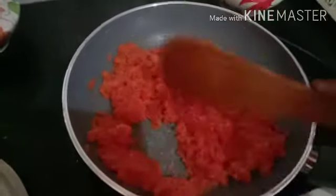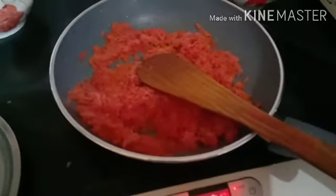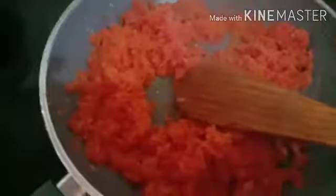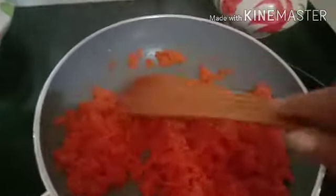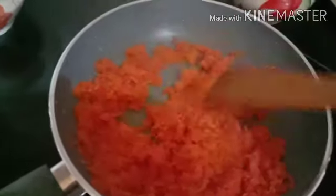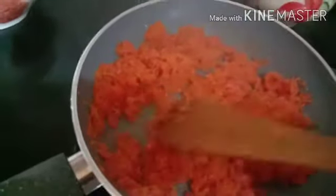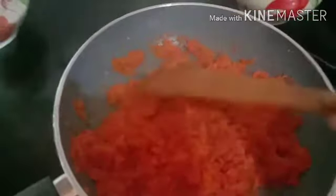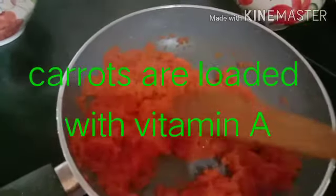I will add a little bit of salt to it. You all know that the gajar food is good for health. It is very good for the eyes.